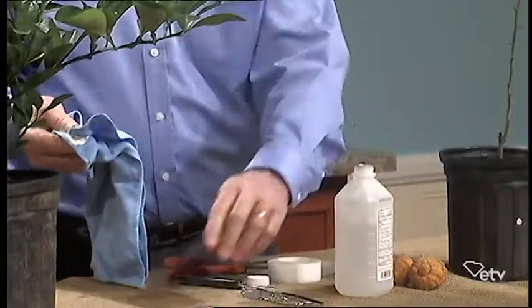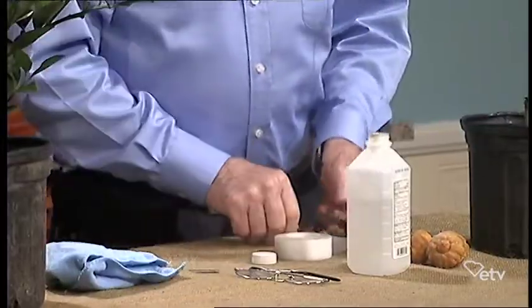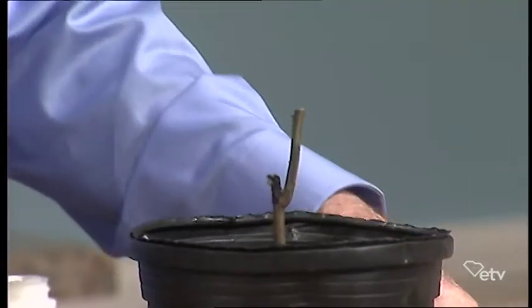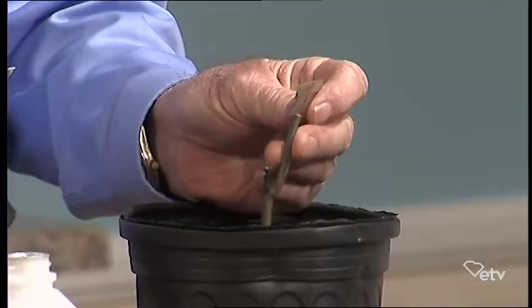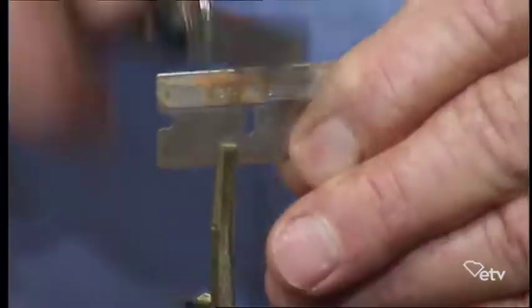We're going to do the grafting demo now. Doing grafting on a citrus tree or any other tree is just like doing surgery. You wouldn't want a doctor to operate on you with uncleaned instruments. So we take some rubbing alcohol and clean our instruments well before we graft. The first thing we do is remove any branches and get one straight stem. Then we just cut it off about six or eight inches up the stalk.